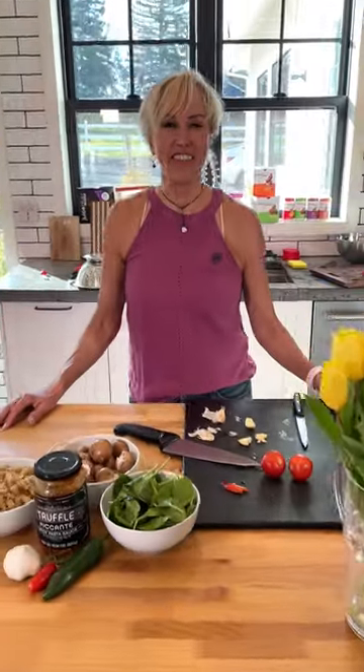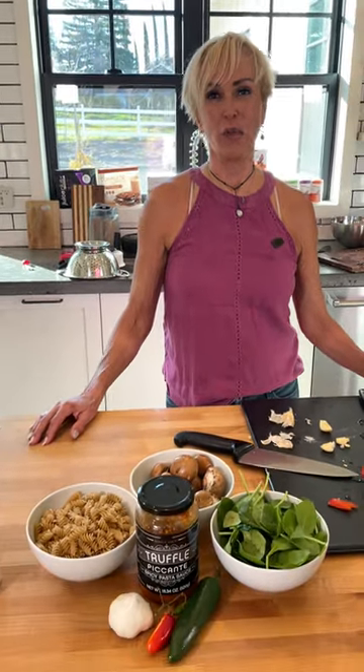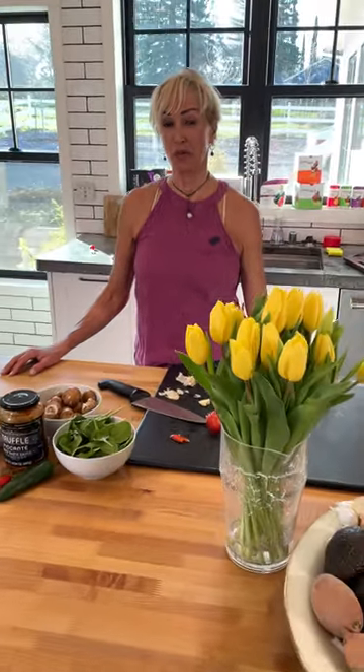Hey guys! Welcome to season 10 of Cook with Jake and Joy. This recipe is going to knock your socks off and it's so easy to put together. I hope you'll check it out on our YouTube channel. It's a truffle picante pasta with mushrooms and spinach. You're going to love it.